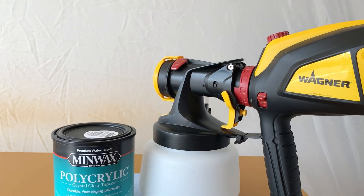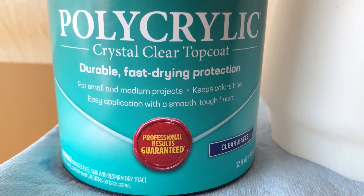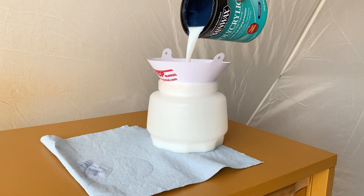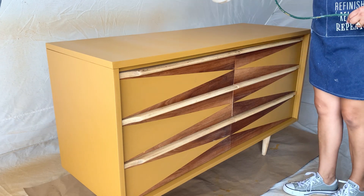The next day, even though this is a one-step paint, being that the dresser is going to live in my teenager's bedroom and my teenager can be reckless sometimes, I decided to play it safe and apply one coat of poly acrylic top coat from Minwax.